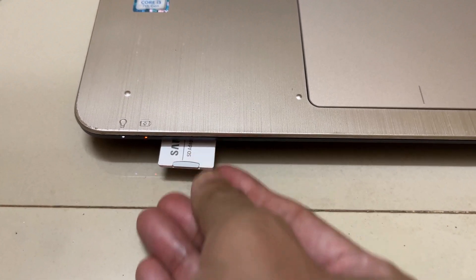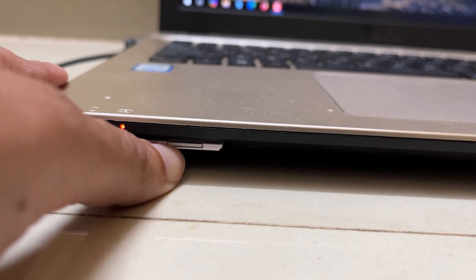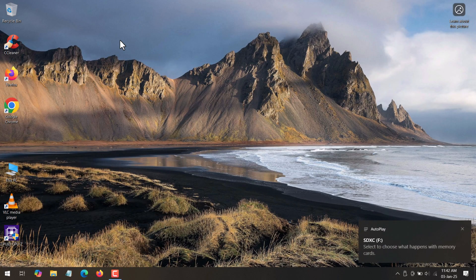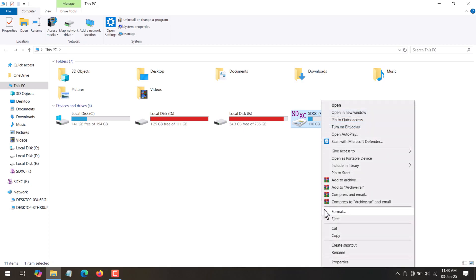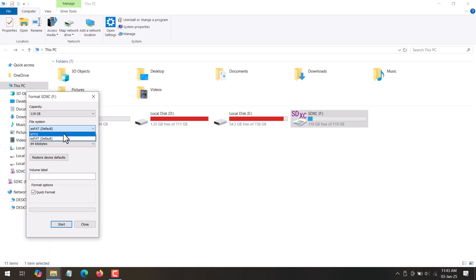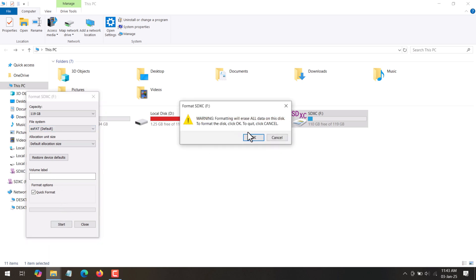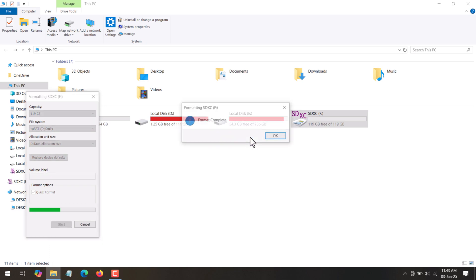First of all, you need to insert the SD card into your PC or laptop slot. To format the SD card, go to This PC, right-click on the SD card, and click on Format. From the file system select xFAT, from allocation unit size select default allocation size, and click the Start button. A warning will appear saying formatting will erase all data on this disk — click OK to confirm. Once format is completed, click OK.